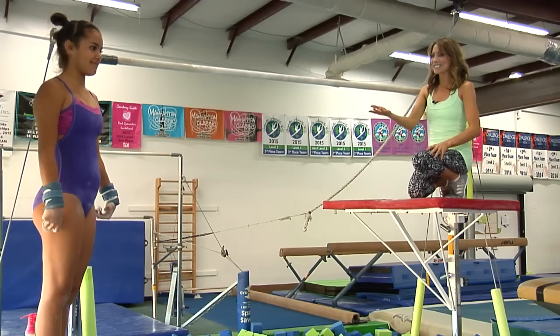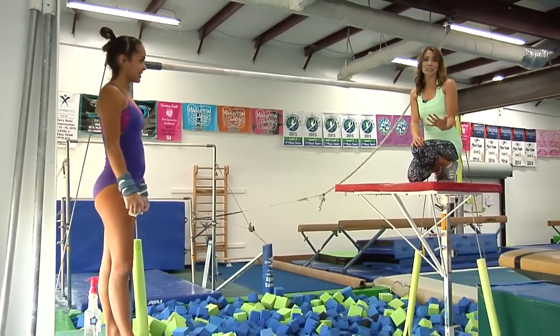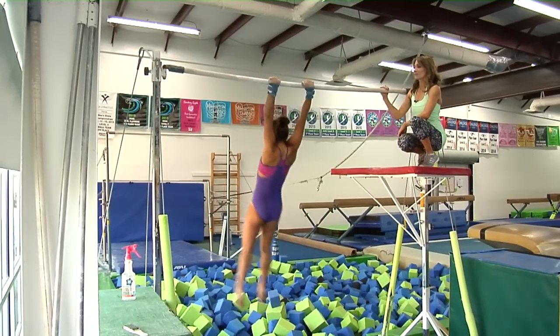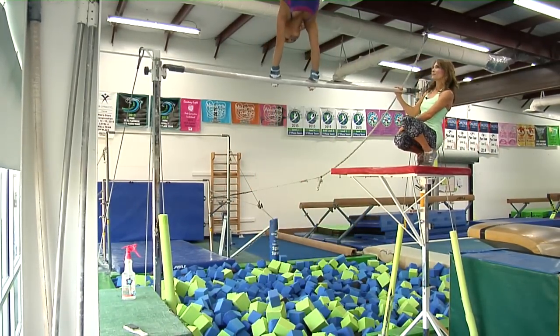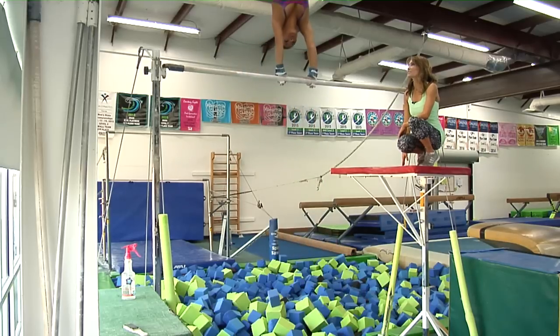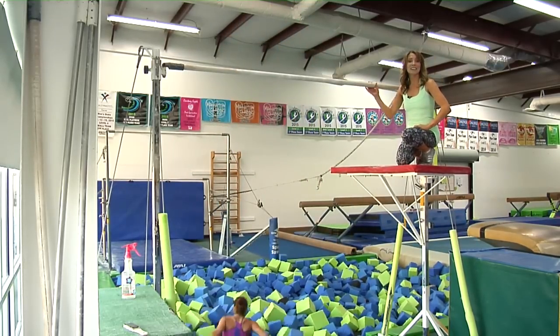Elle is with us today — thank you so much for being here. She's going to show us what the full giant swing looks like. Perfect, very nice.